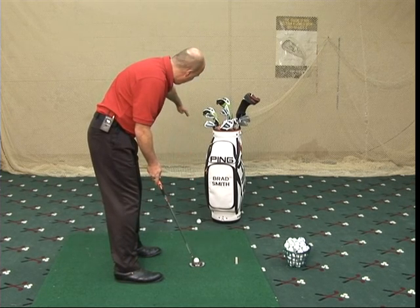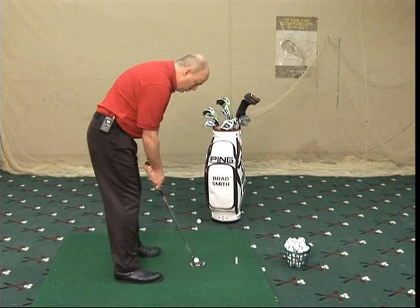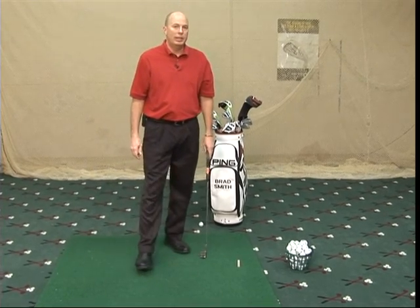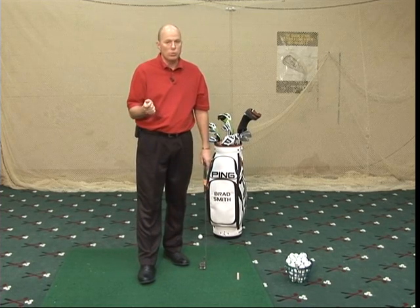I'm looking down the target line into the hole, and when I putt, I'm going to make sure I use my shoulders and arms. One thing I see a lot of people do is they look up too quick. If you look up too quick with your eyes, or you flinch a little bit with your eyes, or follow the club back when you're putting, you're going to have some issues with moving your shoulders or whatever.